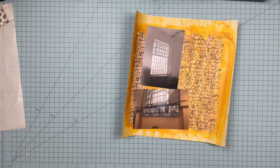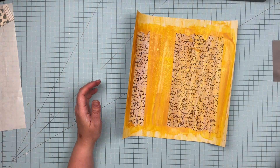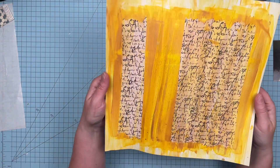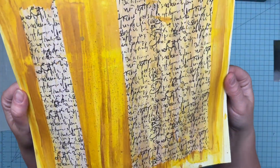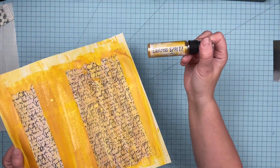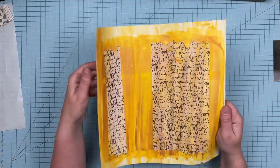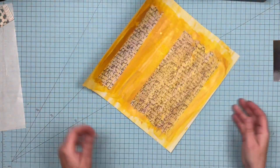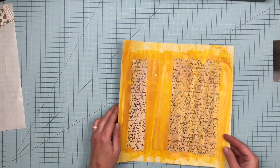Hey guys, Sanda here, welcome back to the channel. This is the result of yesterday's Sunday night mixed media background — it dried and it curved, but I'm totally okay with that. Hopefully you can see the sparkle and shimmer that happened when we sprayed on this bad boy, the Distress Spritz in Fossilized Amber. Warped pages don't bother me too much because they'll flatten out when I get them in my album.